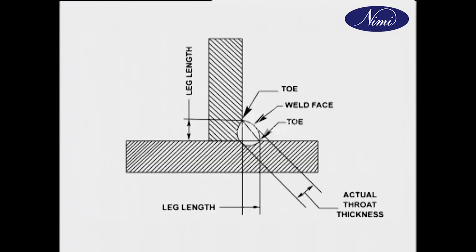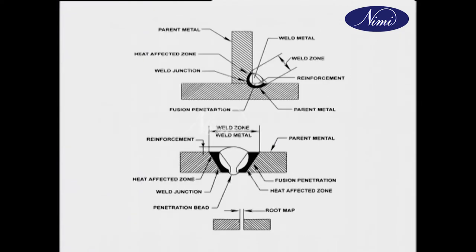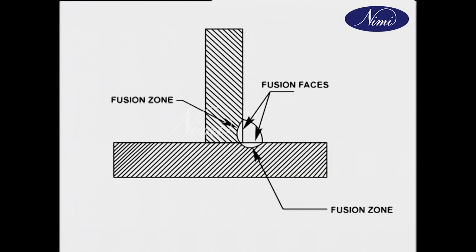Throat thickness is the distance between the junction of the metals and the midpoint on the line joining the two toes. The point where the weld face joins the parent metal is called toe weld. The surface of a weld seen from the side from which the weld is made is called weld face. The boundary between the fusion zone and the heat affected zone is called weld junction. The portion of a surface which is to be fused on making the weld is called fusion face. The depth to which the parent metal has been fused is called fusion zone.